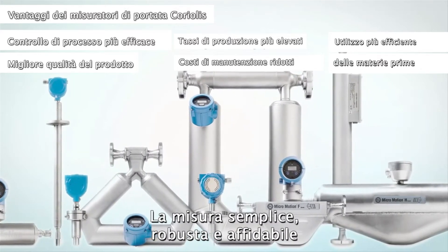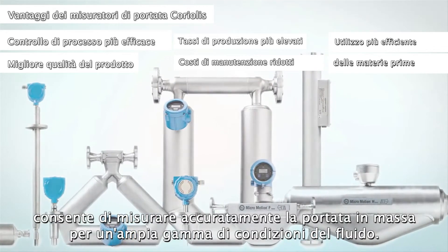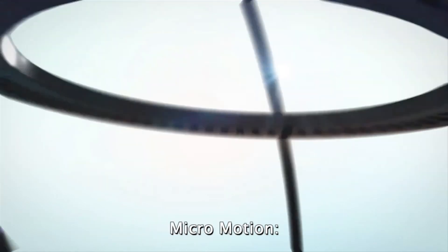The measurement is simple, robust, and reliable, and can accurately measure mass flow over an extremely wide range of fluid conditions. Robust, reliable, and accurate measurements are the hallmark of Emerson's Micromotion products. Micromotion — the global leader in Coriolis mass flow measurement.